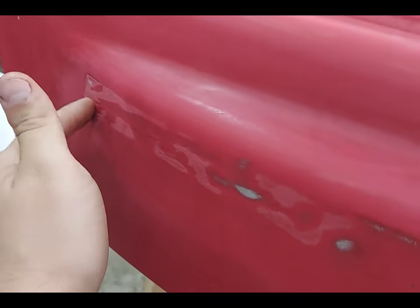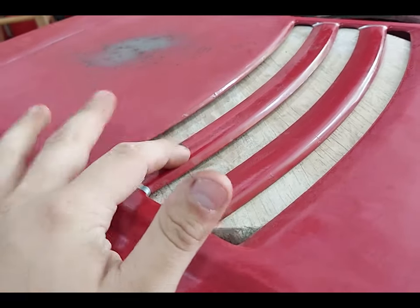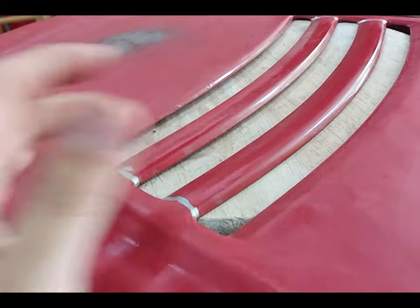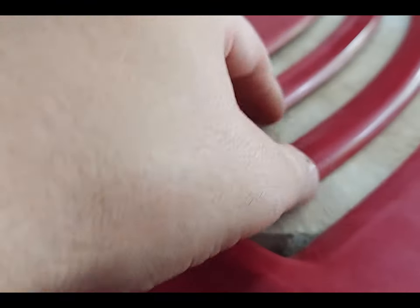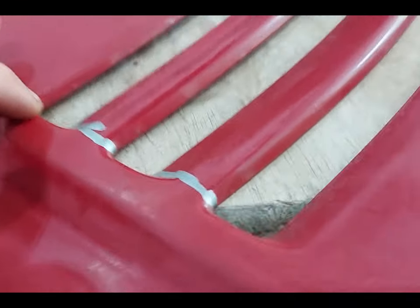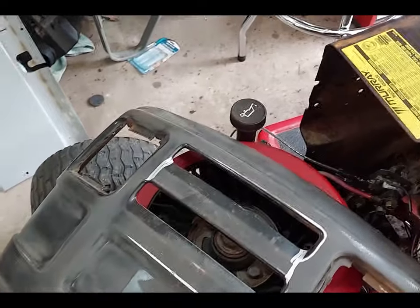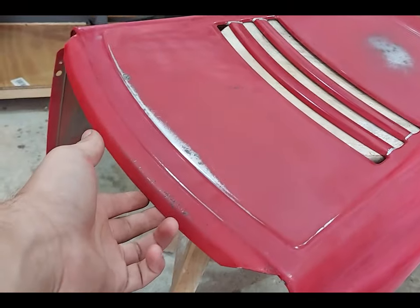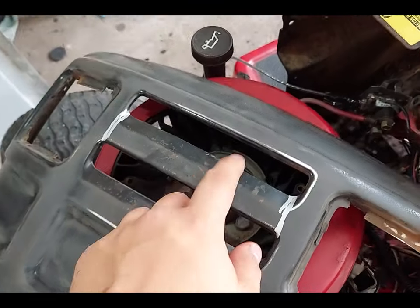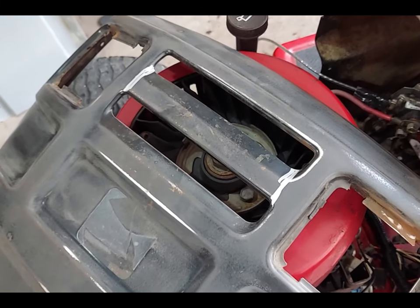Now that we have a lot of these stickers taken off, I wanted to cut both of these little bits off so that we could probably make a little air scoop for this thing — just to make it look a little bit cooler. And for the front bit right here that goes in this area, I just wanted to cut this and put a little bit of metal mesh on there.